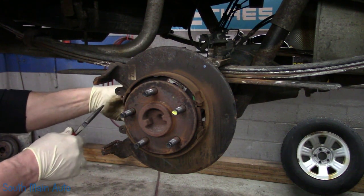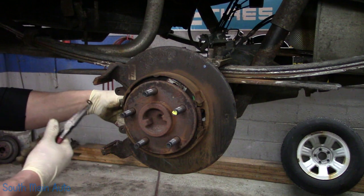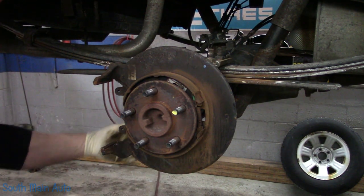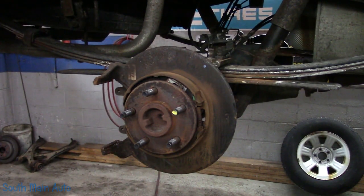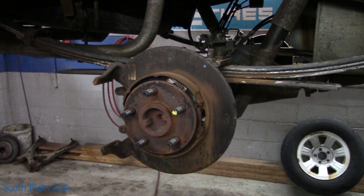I'll pull that copper washer off that hose so I don't forget. You don't want to double-stack them because it'll leak like crazy, so make sure all your copper washers are off — both sides. And then we get the daunting task of the parking brake shoes.